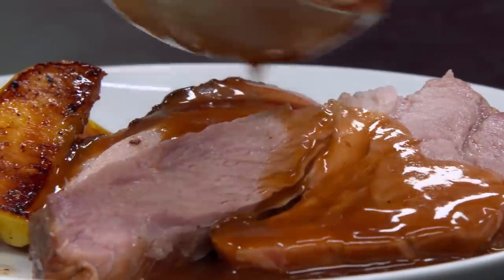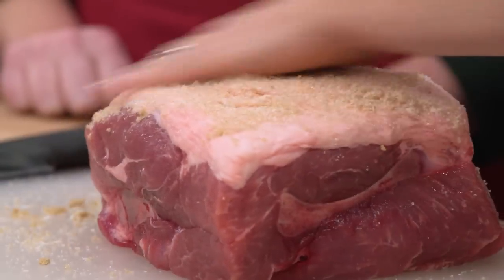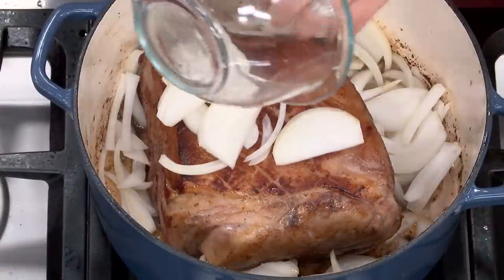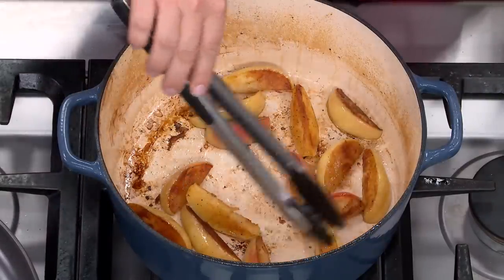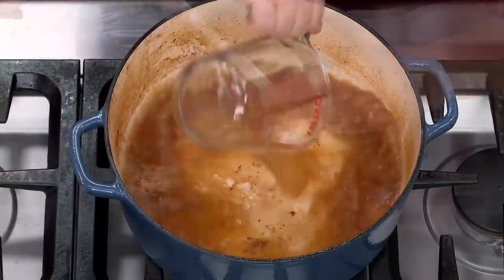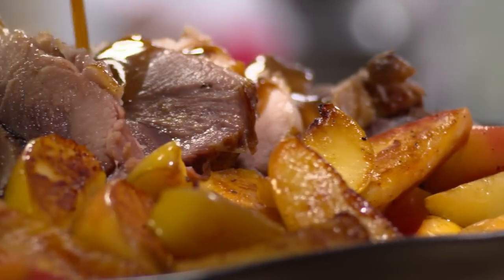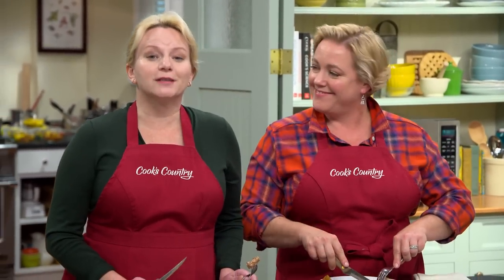To make a tender and juicy cider-braised pork roast, start with a bone-in pork shoulder and dry rub it all over with salt and brown sugar, letting that seasoning penetrate the meat overnight. Next, brown the roast and add aromatics — onions and garlic — before slow-braising in an apple cider broth until the meat is fall-apart tender. Then sear some Braeburn apples in pork fat, and combine the braising liquid, apple butter, and apple cider plus a little cornstarch for a most delectable sauce. From Cook's Country — a special occasion cider-braised pork roast.